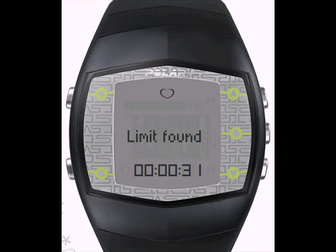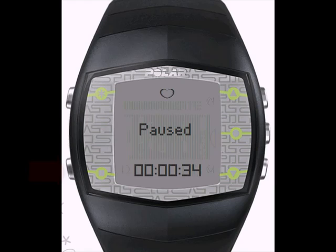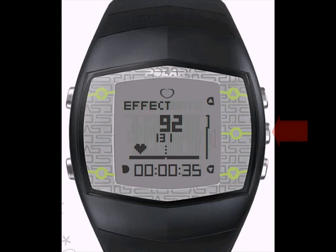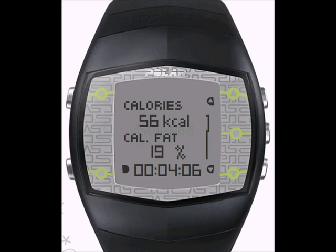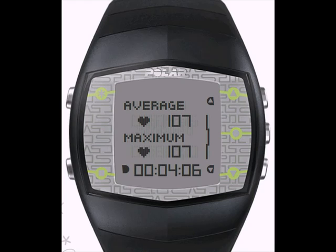To pause the exercise at any time, press the back button once. And to continue, press the OK Start button once. When you are finished with your exercise and would like to stop the recording, press the back button twice. After your training, a full summary of your session appears and is saved in your data view along with up to 50 of your last exercise sessions.